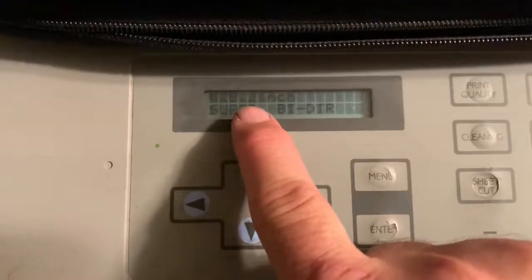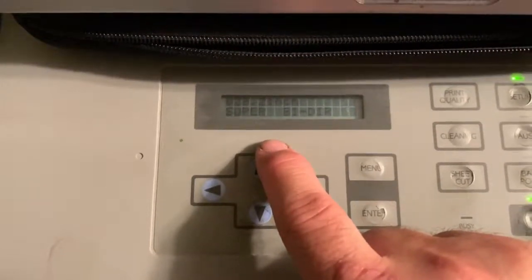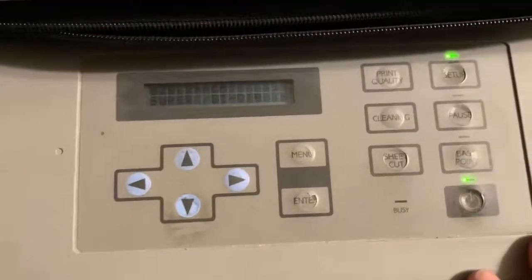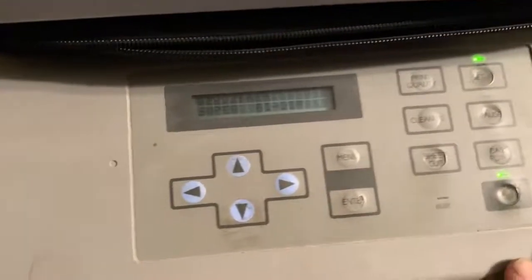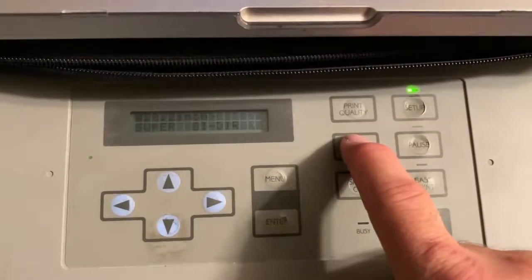After the setup it'll display the width of the material — that's what you have to use in your software. Now before we go to the software, the first thing you have to check every time you go to print: hit the cleaning button once.